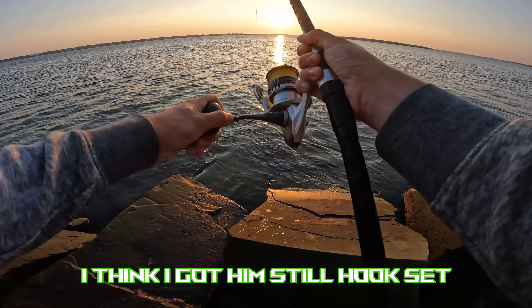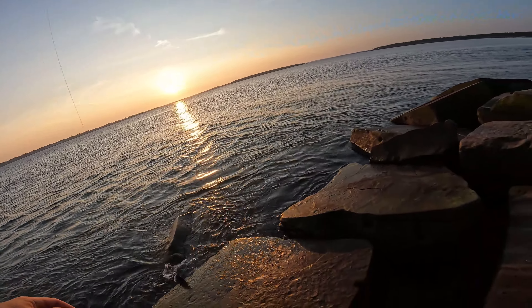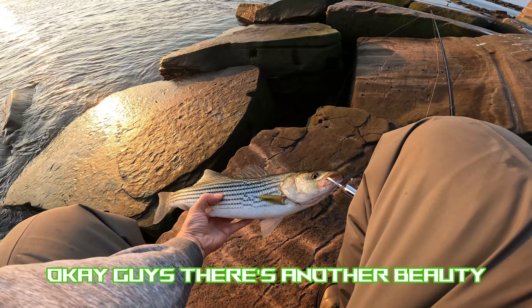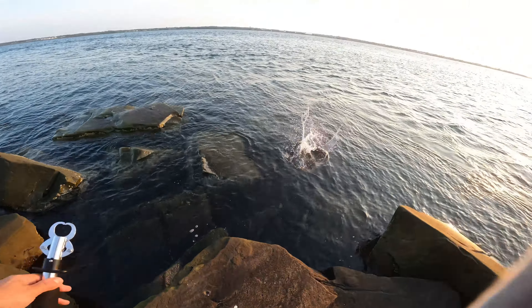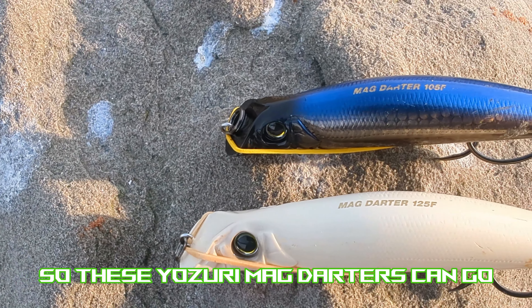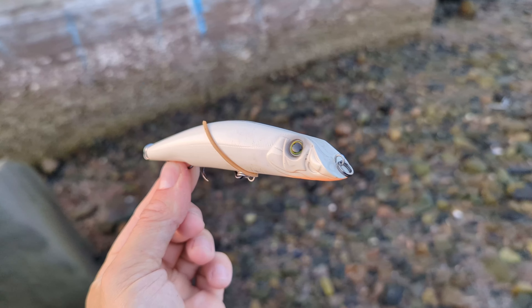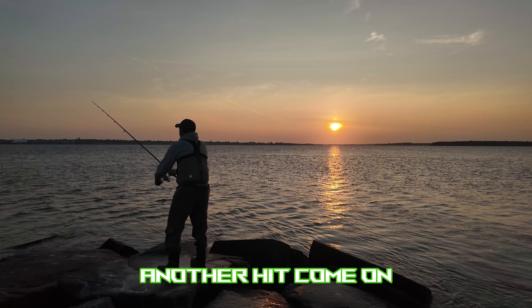Got him — hook set! Okay buddy, let's get you up here. There we go — another beauty schoolie on the Yozuri Mag Darter. These Mag Darters run at depths of 1 to 4 feet: the smaller the lure, the less it'll dive, and the bigger the lure the more it'll dive. This one will probably get me down to two-and-a-half to three feet or so. Another hit — come on!